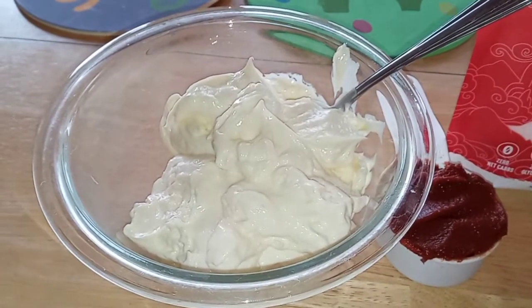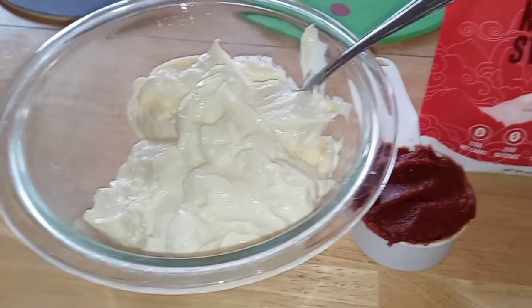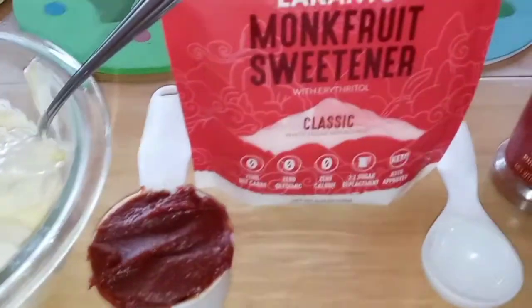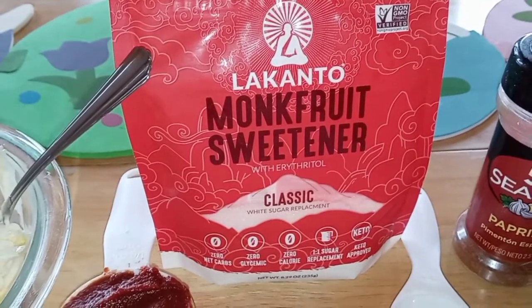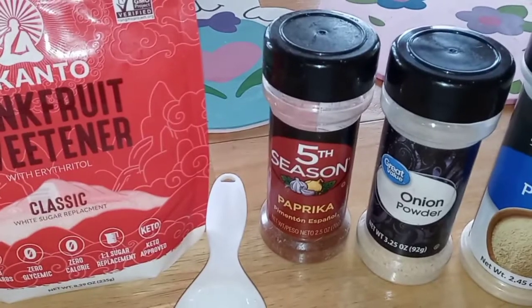Alright, let's start off with our ingredients. First you need one and a half cups of mayo, any kind you like — I like to use Duke's. A fourth cup of tomato paste, two tablespoons of some kind of sweetener — I'm going to use monk fruit because that's just what I like. Then you need a half a teaspoon of paprika.